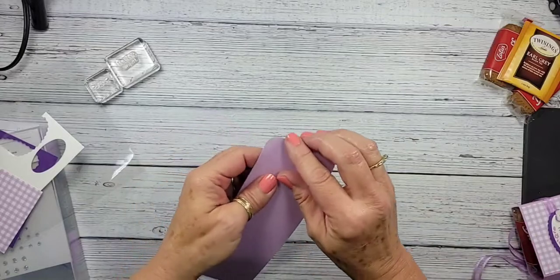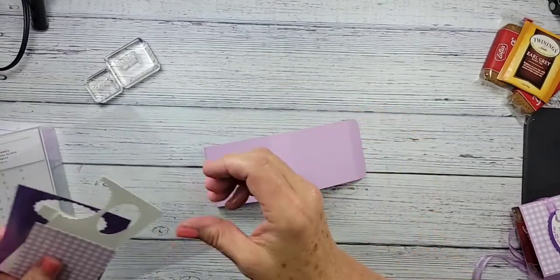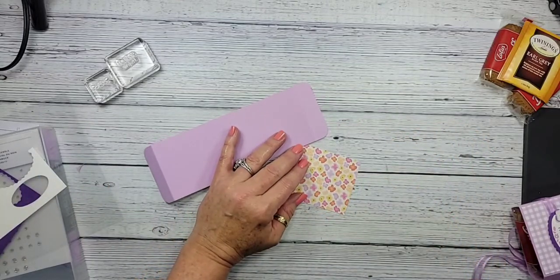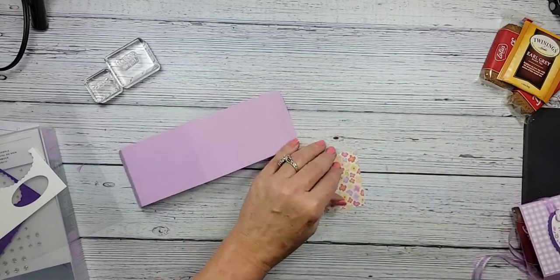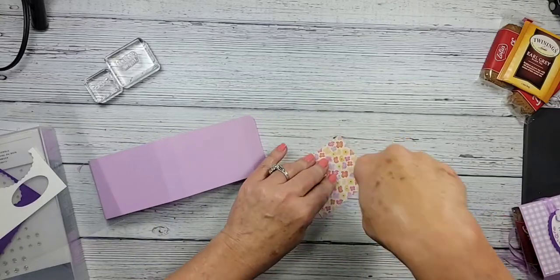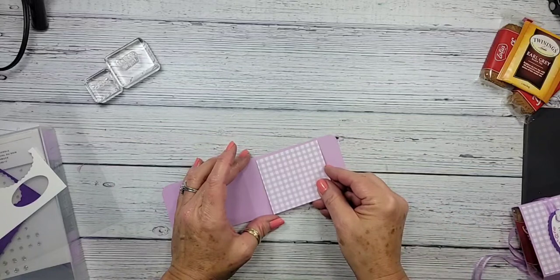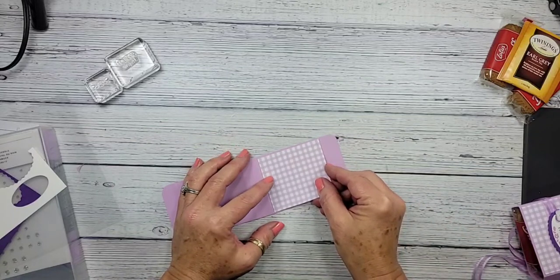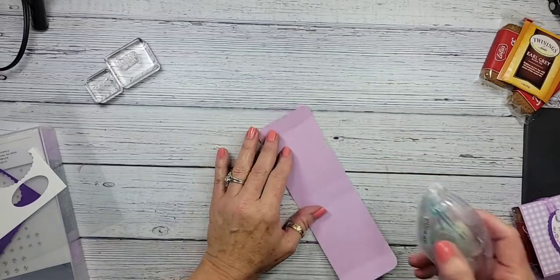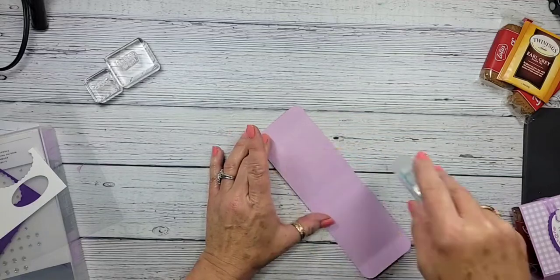I'm going to fold all my score lines and glue my piece of Designer Series paper. It fits right on top — you could use either side, but I liked the gingham, so that's why we went with that. Very summery look to it. For the inside, I'm just going to use my stamp and seal — you could use the plus if you wanted — and we're just going to add that tea bag right on the inside.